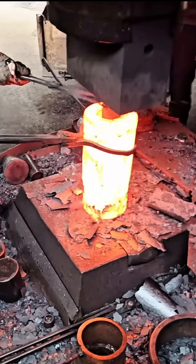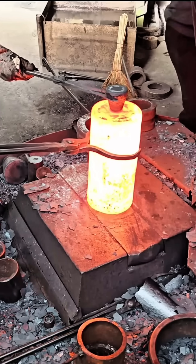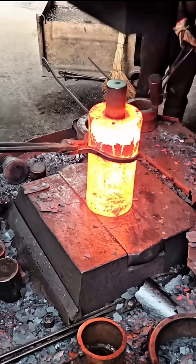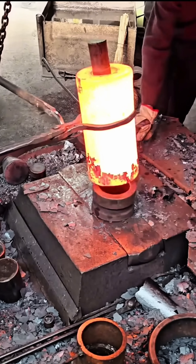Once the iron is glowing hot, the blacksmith strikes it with a hammer on an anvil, a technique known as plastic deformation. Each strike not only shapes the metal, but also enhances its durability by refining its crystalline structure.